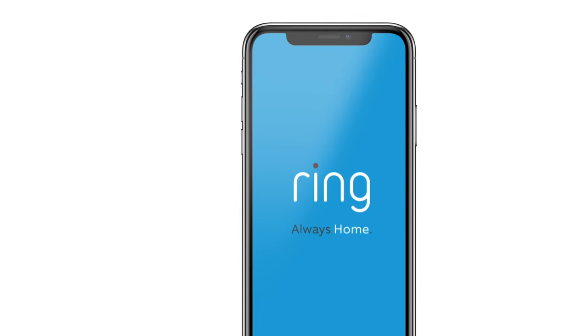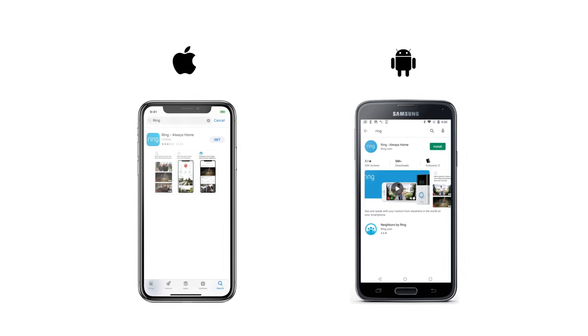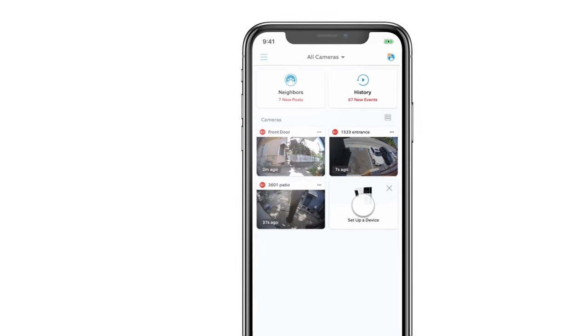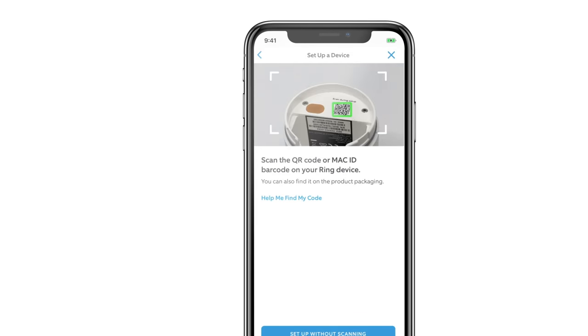To get started, open the Ring app on your phone or tablet. It's available on the App Store and Google Play Store. Select Set Up a Device, tap Security Cams, then scan the barcode located inside the battery compartment. This begins the setup process in the app.